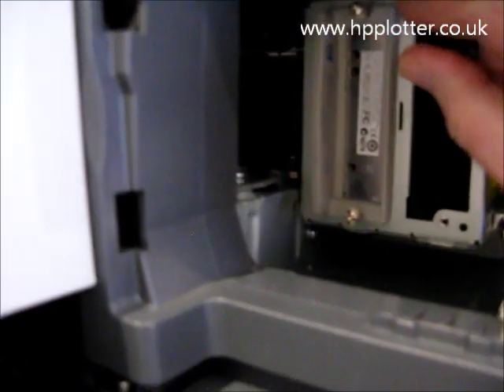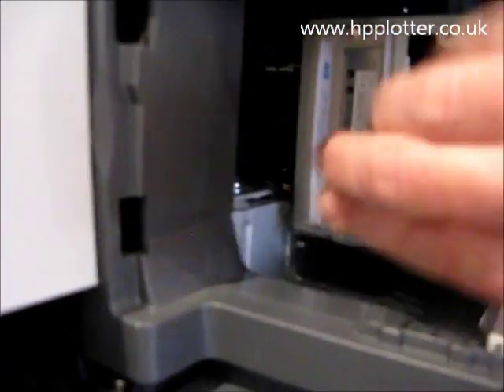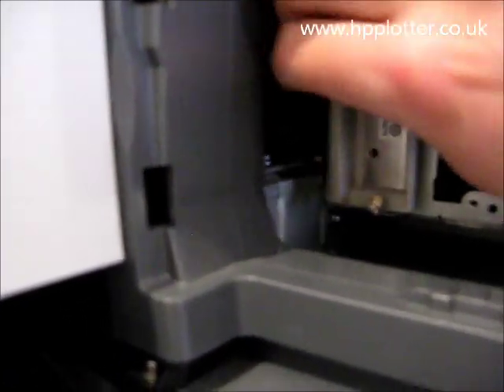Loosen off these thumb screws — you may need a screwdriver to do this. And then just pull out the HP GL2 card.